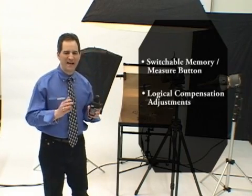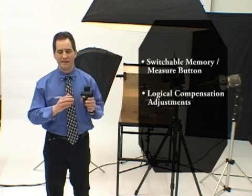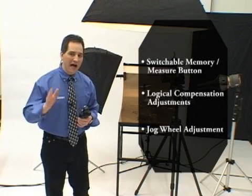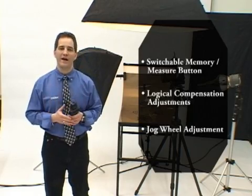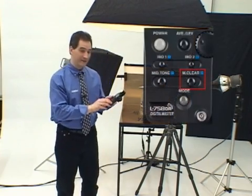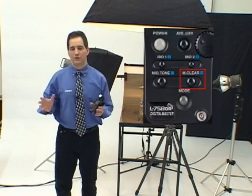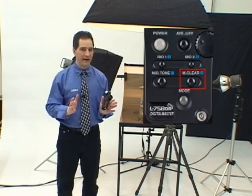Compensation adjustments can be set with the same logic as DSLR or film cameras, so as I make changes increasing or decreasing the exposure on my camera, the same logic holds true on the L758DR. The jog wheel adjustment can be set to increase or decrease selected values when you turn the jog wheel in a clockwise motion. Pressing the memory all clear button deletes all memorized values, but the L758DR also lets you delete just the last memorized value or any selected value without needing to delete everything and start all over again.